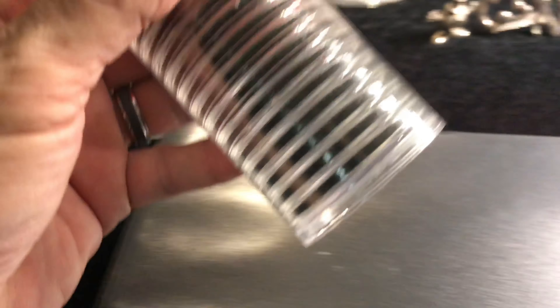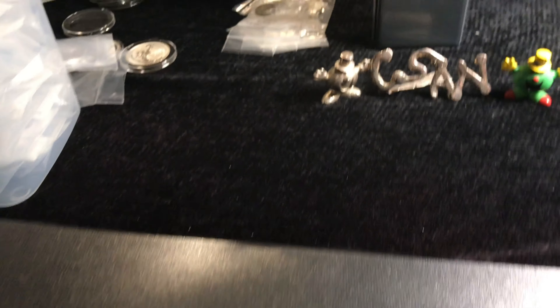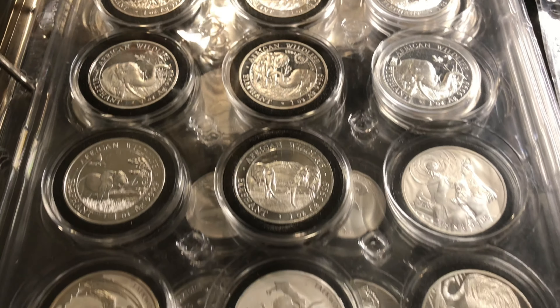I put these in different binders to throw people off. You can put them on the shelf — recipes, quilting — no one would be the wiser. So if you're short on space, if you have your buddies over and want to show them your Morgan collection, it's easier to just open this than to open the safe. Also, if you have cool coins, why hide them? This book is for my constitutional stuff so far.